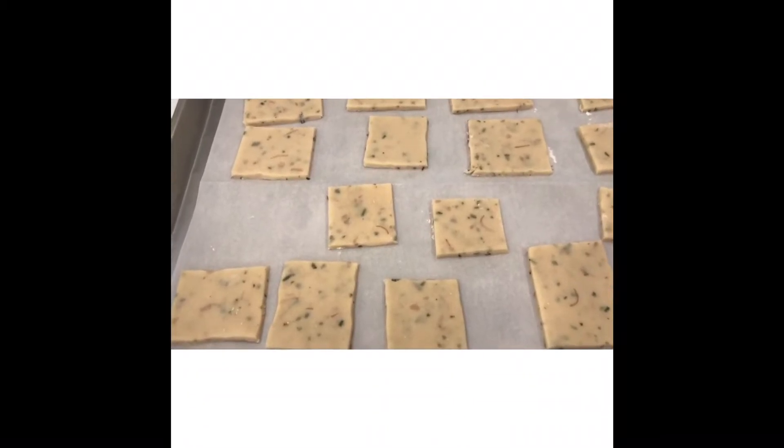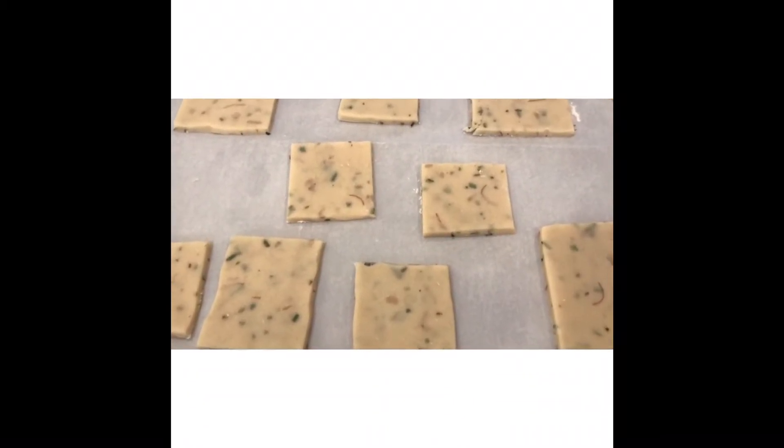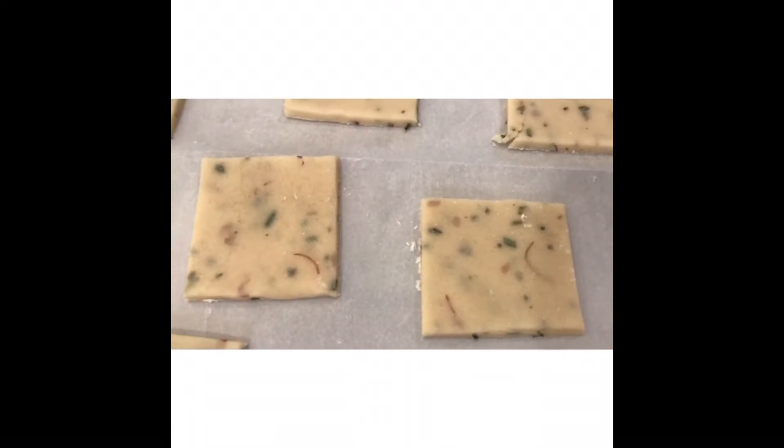They're gonna go in the refrigerator for 30 minutes or more. And I want you to notice — can you see the flowers coming through in the dough? It's a very cool look.